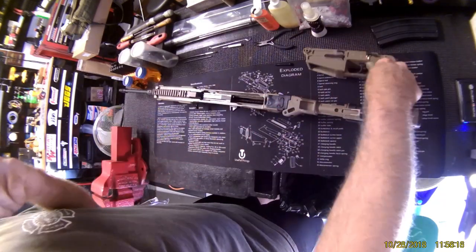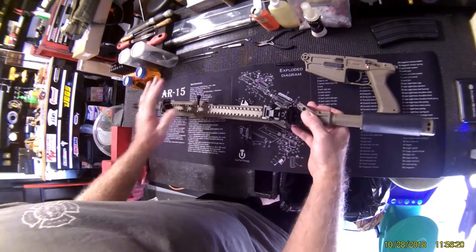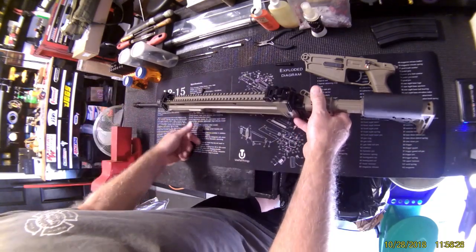It is pretty much straightforward — it really is just well made. Really nice quality stuff. The breakdown is a little bit different, but the charging handle can go on the right or left.